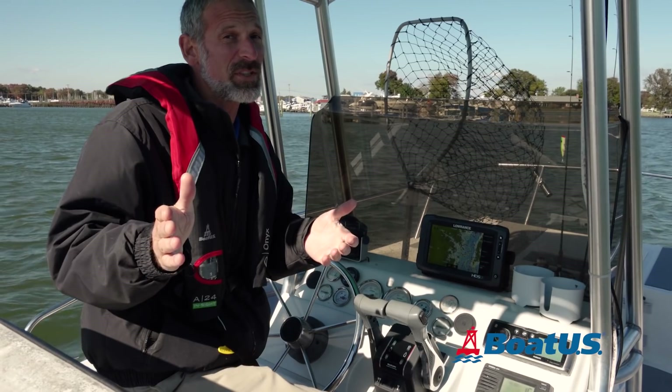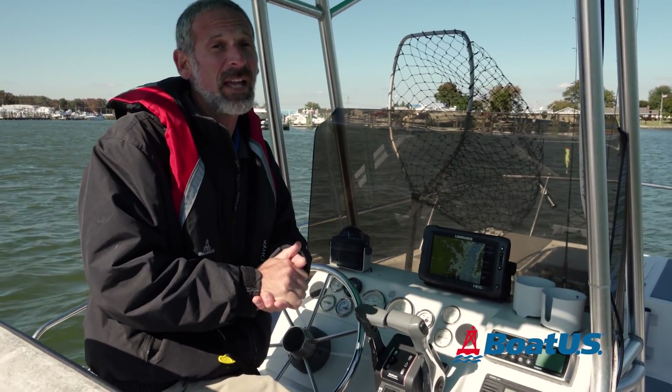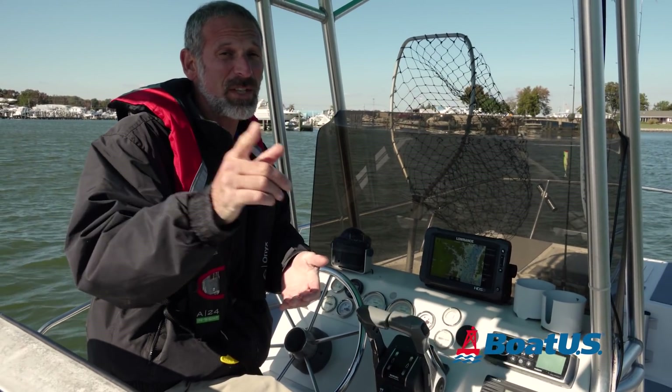I hope you've enjoyed this video. If you have any comments for us, please leave them in the box below, and we hope to see you around on boatus.com.